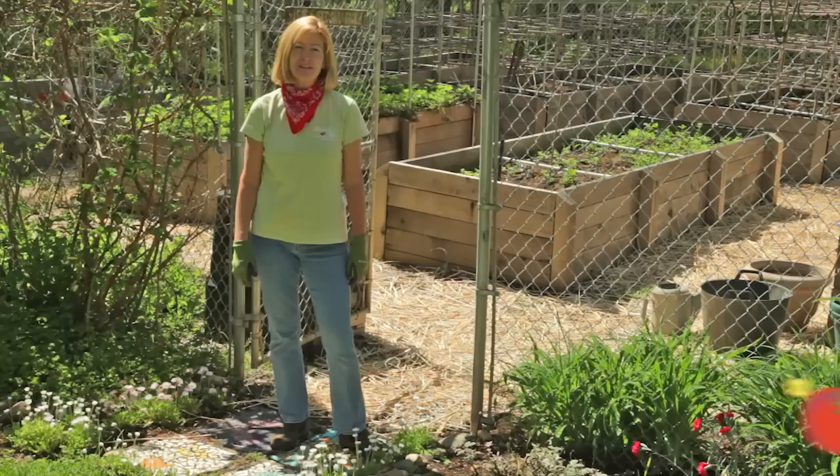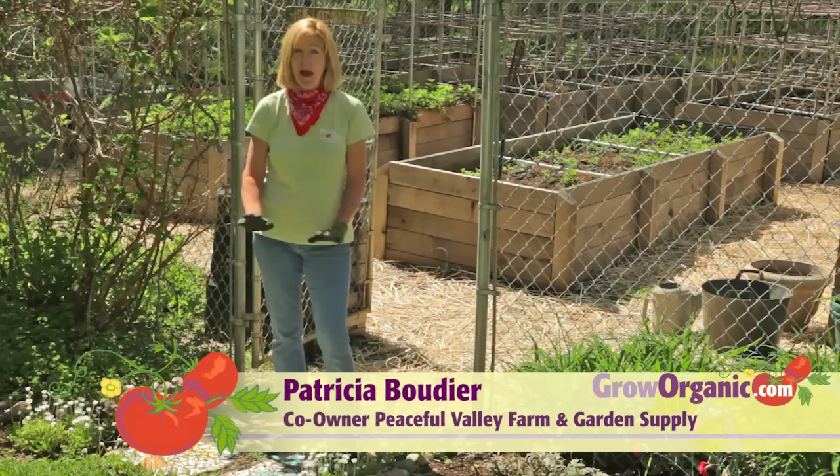Hi, I'm Tricia, California Organic Gardener. It's spring and the last frost date has passed. It's time to get tomatoes in the garden.